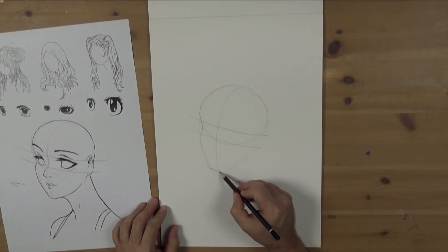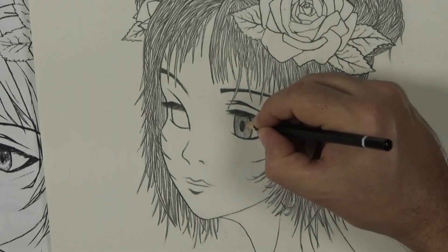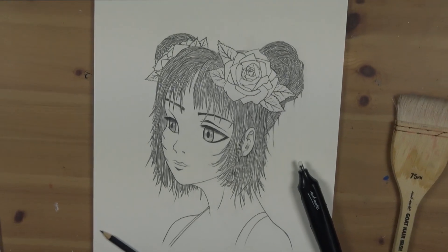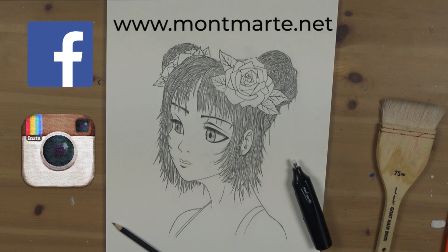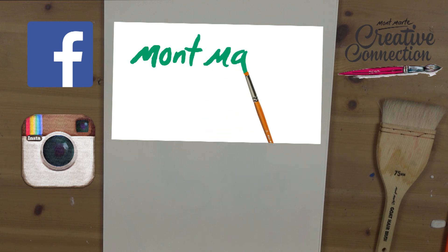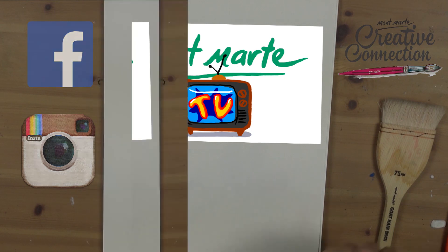Hello there! In this lesson we'll be creating this easy manga inspired drawing. But before we start, if you love art, you might like to have a look at some of the other lessons at our website at www.montmart.net. We also have links to our Facebook and Instagram pages, as well as to our art club, the Creative Connection.